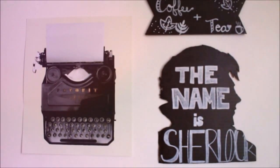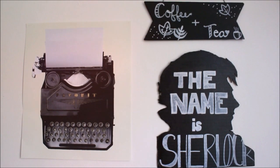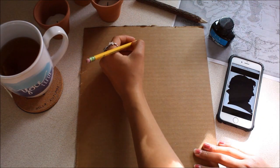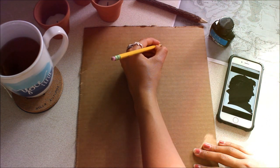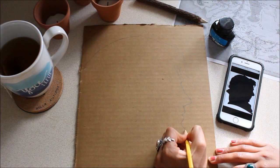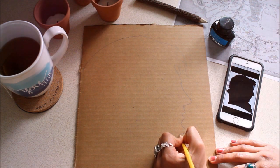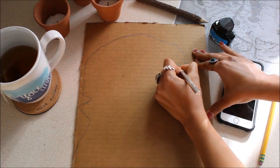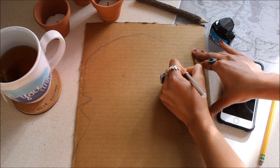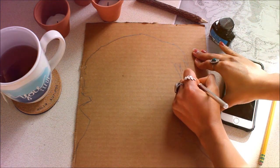For our first DIY, we're going to make this super cool Sherlock inspired wall hanging. Taking a piece of cardboard, I drew out the outline of Sherlock's silhouette. I'll link the image I referenced in the description box below. Then I took my X-Acto knife and cut out the outline — if you are using an X-Acto knife, please be careful with this step.